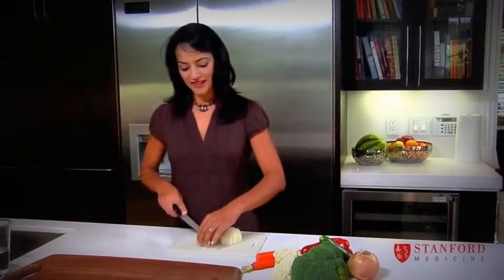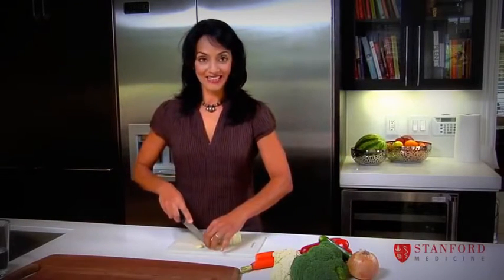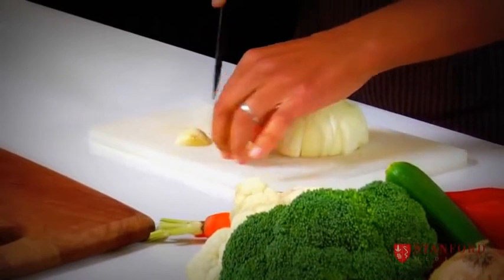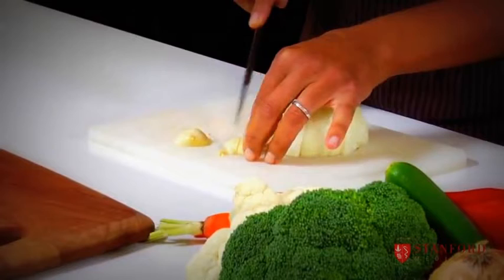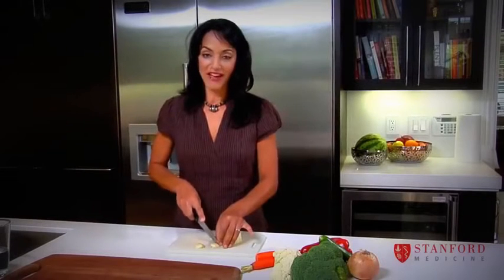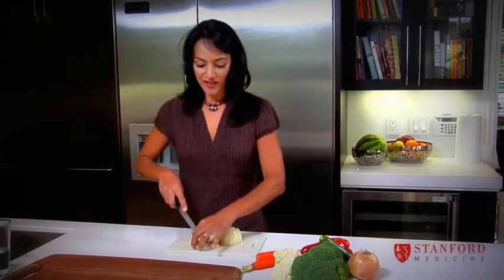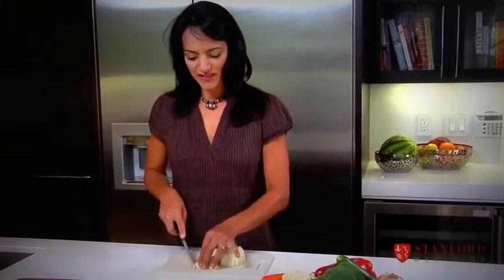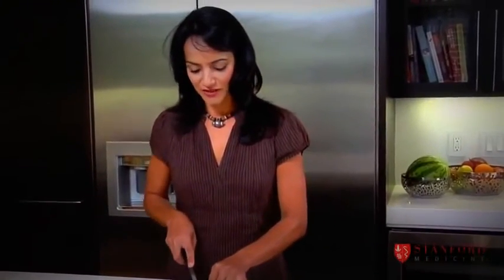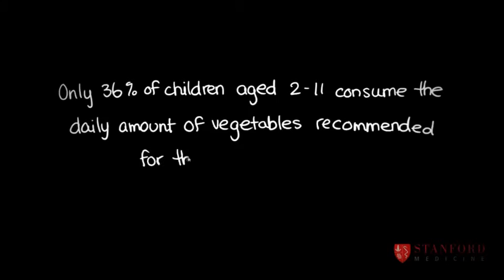One of the mistakes people make with vegetables is they think they're not allowed to add any sauces or anything, so they just end up making plain steamed vegetables. The key with children is that firstly you have to get great vegetables — ones that are fresh, locally grown or seasonal — and then you have to dress them up a bit. You can put a bit of melted butter on steamed vegetables or some sauces on your stir fry, so they have a positive experience with their vegetables.